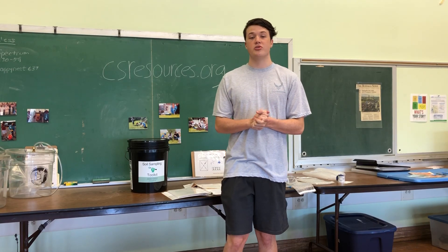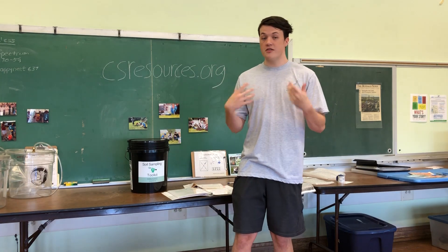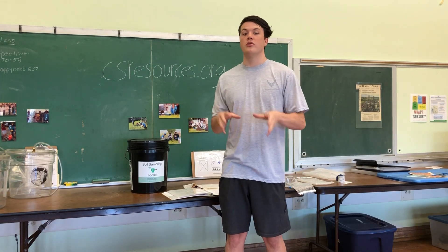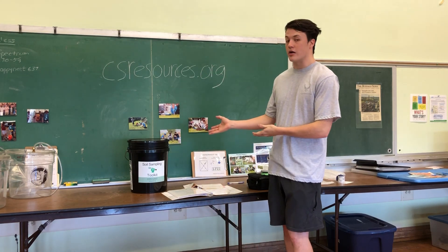Hi, my name is Rhys James and I'm currently a volunteer at CSCR. This video is to help show you how to prepare your soil samples for shipping with an EnviroBucket.